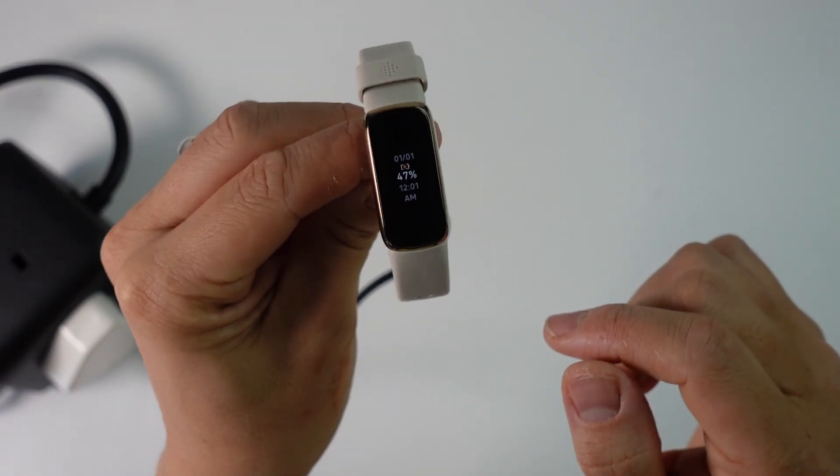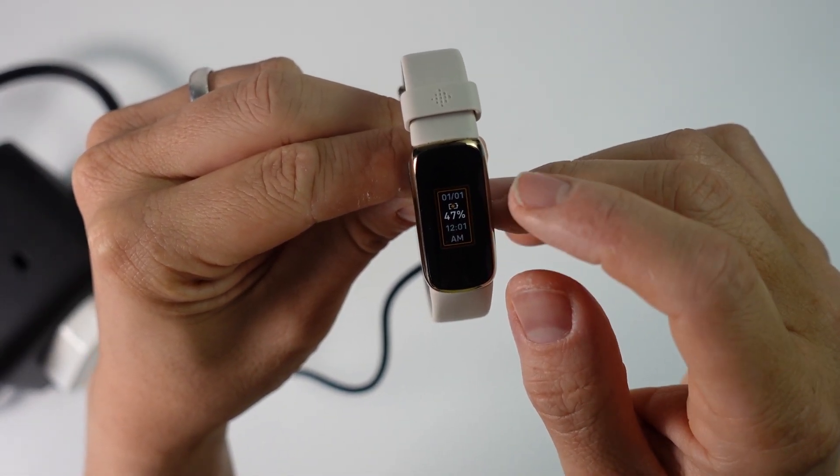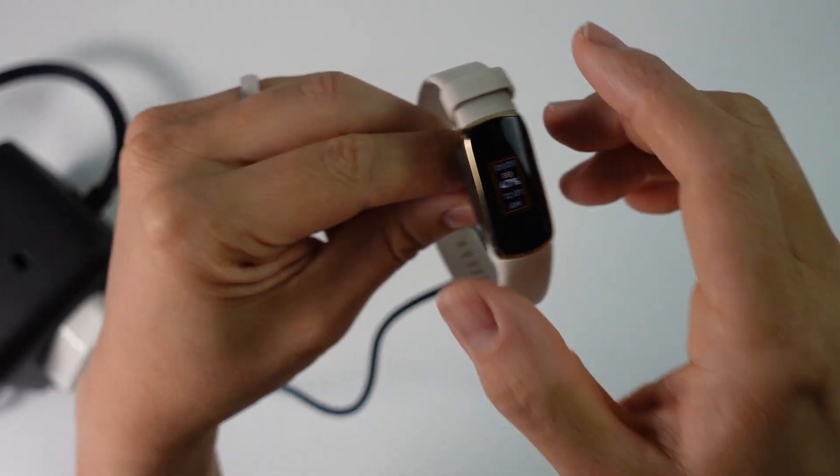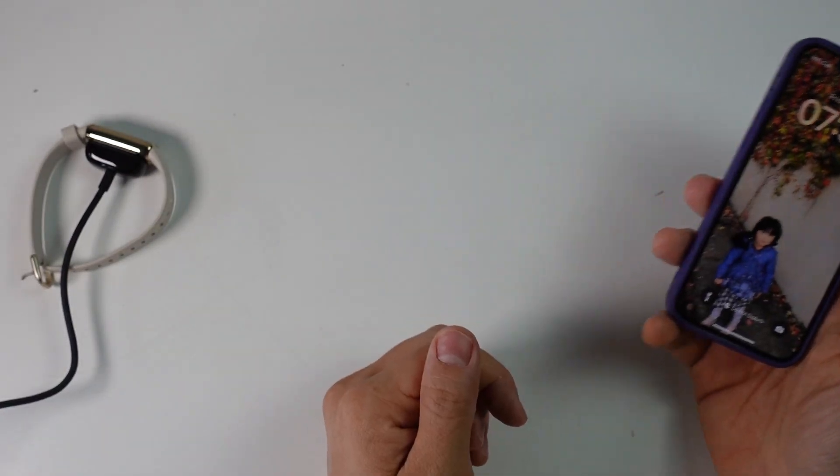Now it's started the charging process. You can see here it says 47%. The date is wrong but we're going to fix that in a moment. So I've got my Fitbit Luxe charging, and now we're going to do the iPhone portion.